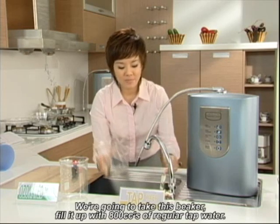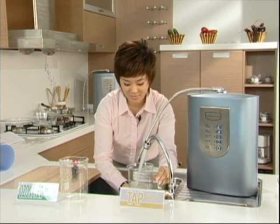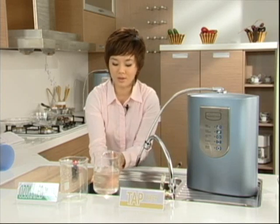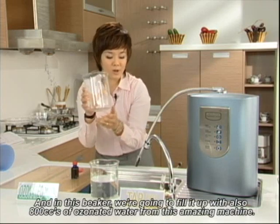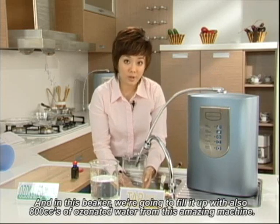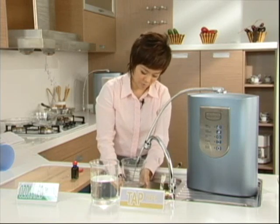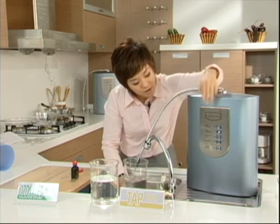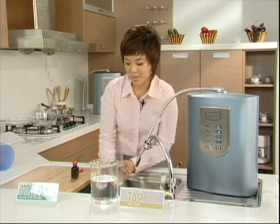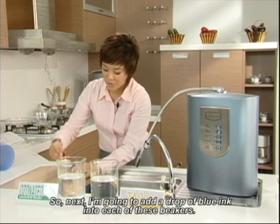I'm going to take this beaker and fill it up with 800 cc's of regular tap water. And in this beaker, I'm going to fill it up with also 800 cc's of ozonated water from this amazing machine. We're almost there — and 800. Next, I'm going to add a drop of blue ink into each of these beakers.